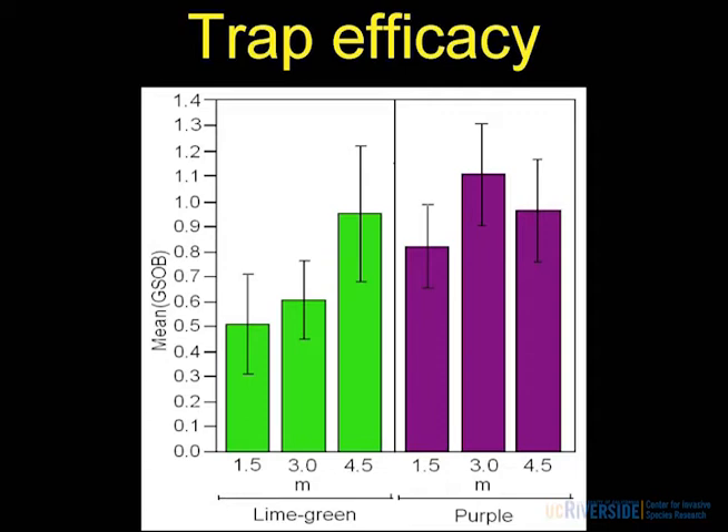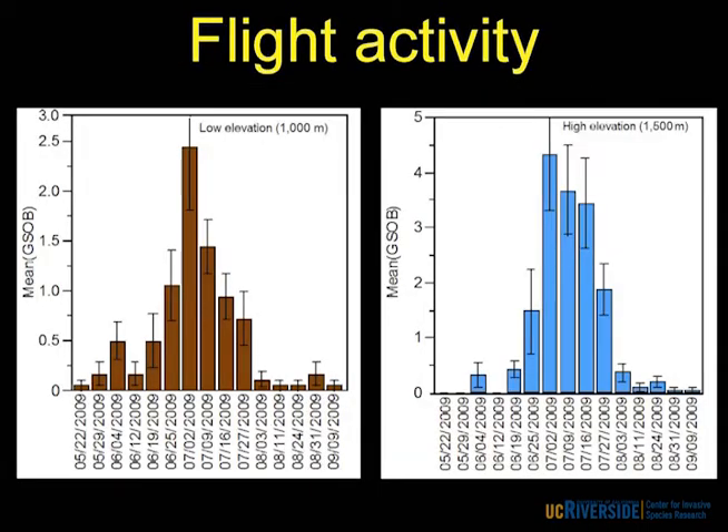Something else we were also able to pull out of this data is when it's actually flying. We started trapping in mid-January but didn't see it at either elevation until about late May or the first of June. They both seemed to peak by early July in 2009 — in 2008 they peaked in late June, so pretty comparable. Then it dropped down to about early September, but you can catch beetles all the way up until November, just really sporadic at really low densities.